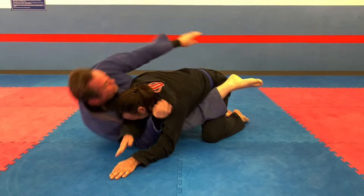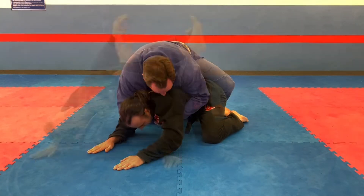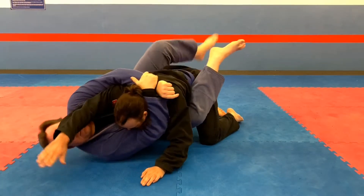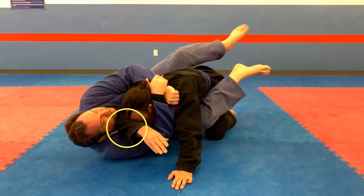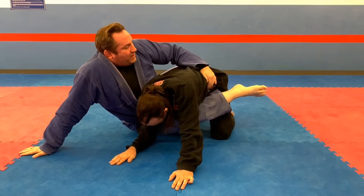In this video, we're looking at how to take the back from the pinch headlock. If you feel like you're going to lose your opponent's arm — the trapped arm, the right arm in this case — you see the elbow slipping in, that's a good time to take your opponent's back.